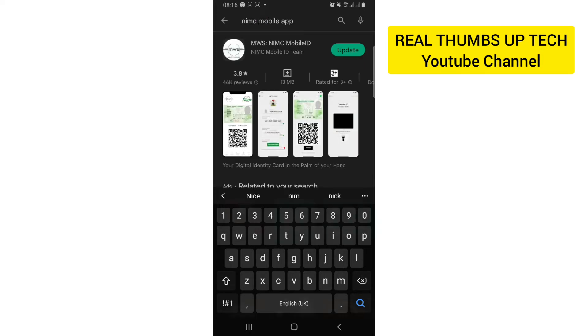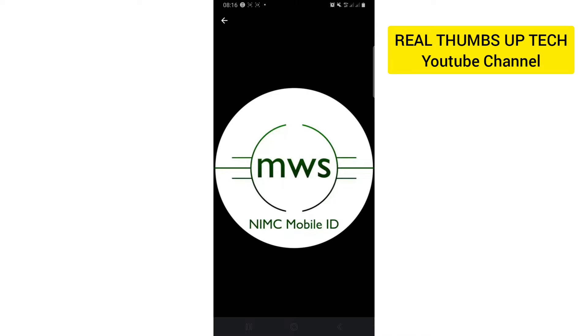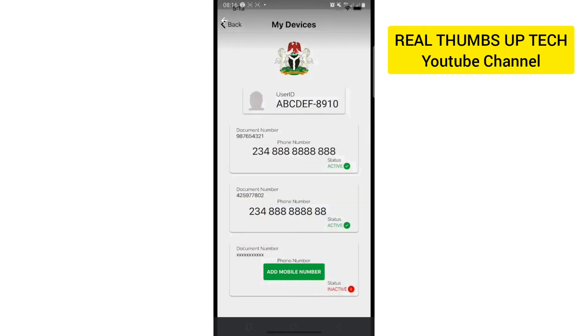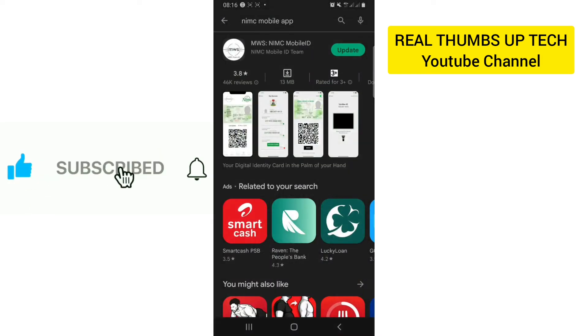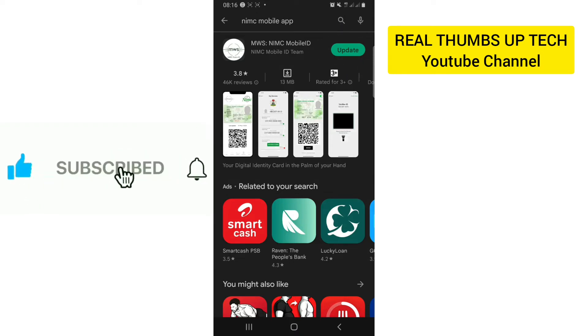Once you type it and open it, you will see a logo like this. This is the app where we are expected to go and print our national ID card easily. It is a legit app provided by the Nigerian government to help us print our national ID card. Your own will say install — mine is saying update because I already have the app on my phone. Tap on it and allow it to install on your phone.